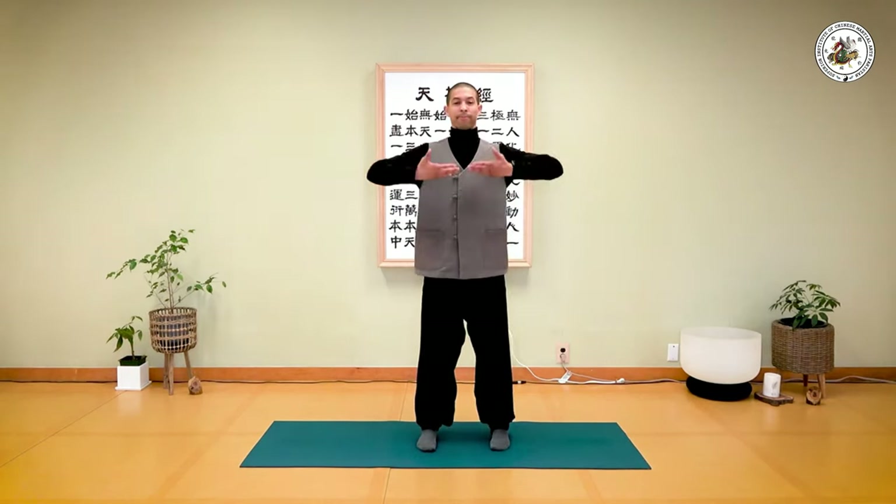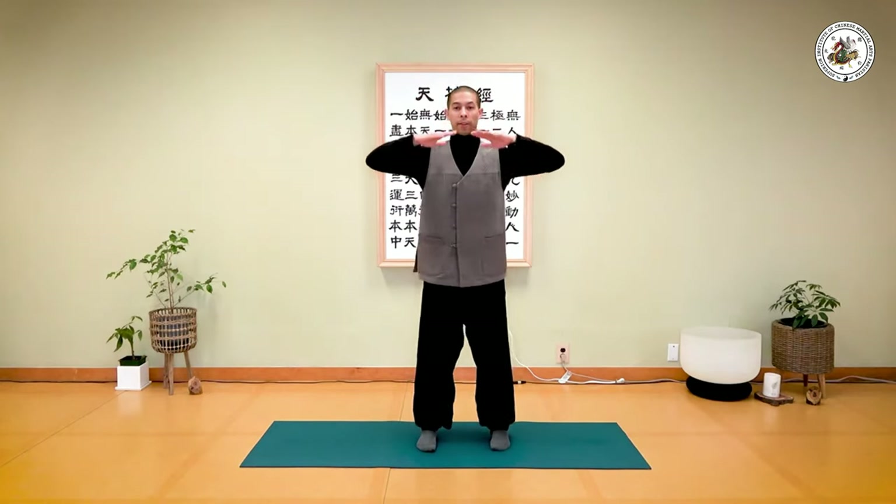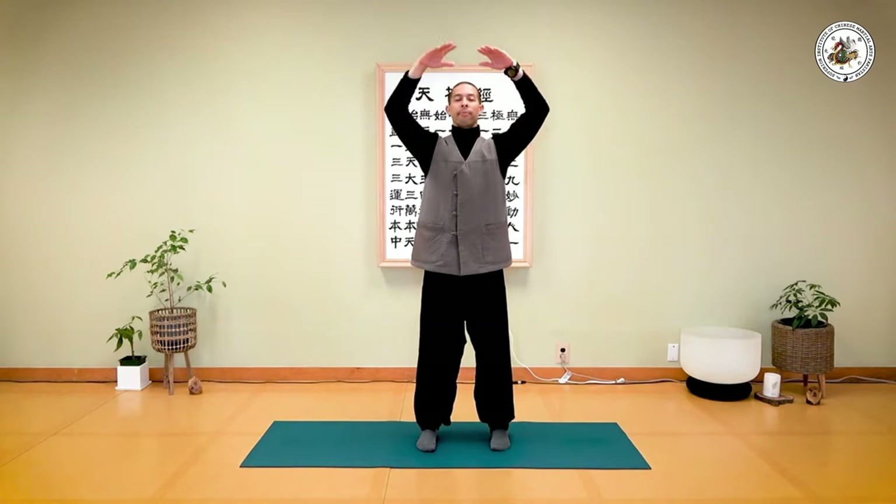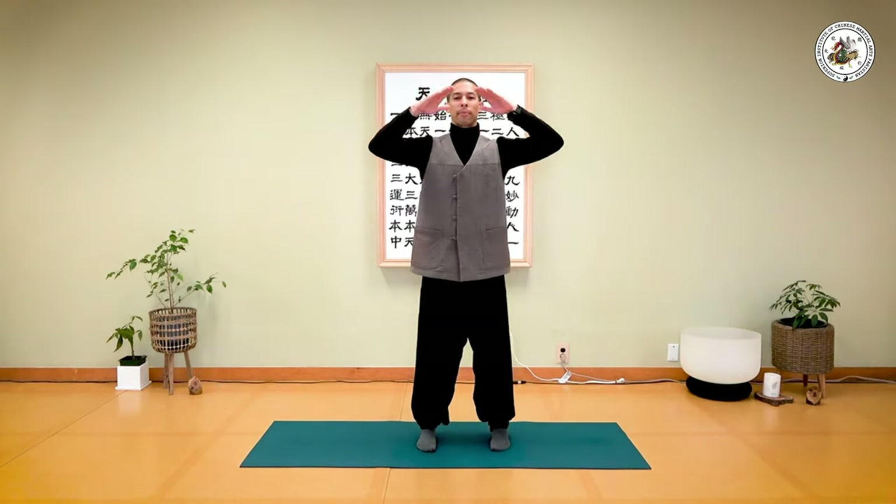Take a deep breath in from the bottom... exhale from the top. Inhale... exhale. From the bottom again — inhale... and exhale.